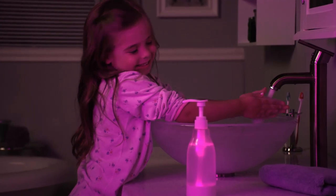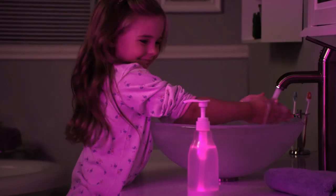My daughter was really scared of going to the bathroom in the dark. But now, with SoapRite, she loves washing her hands — and she can pick her favorite color, too.